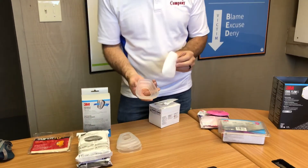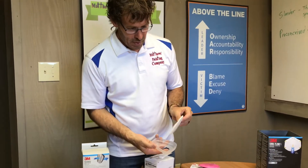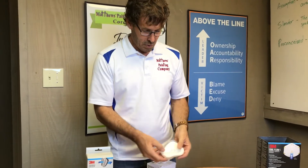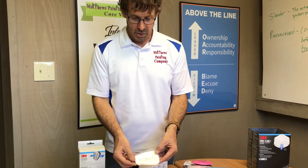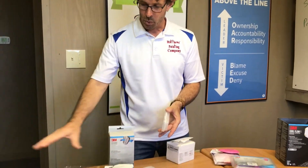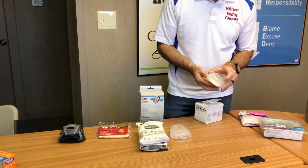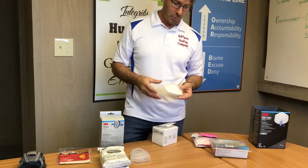On one side of these particulate filters, it says 'mask side.' This is an area that snaps onto the organic filters, and the mask side is going to face this way. That wording is on this side, not the back side where there's just a little hole, because this is going to snap onto the cartridge when it screws onto the mask. So you might ask: why would these go onto these, and why all these different filters?